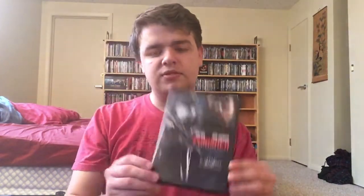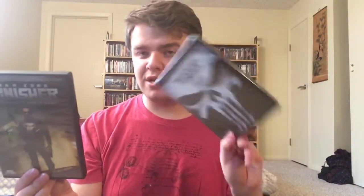Continuing on, we have the Punisher stuff: The Punisher with Dolph Lundgren, then Thomas Jane's The Punisher, and the extended cut of that same movie. Then Punisher: War Zone. I like the John Travolta Punisher but I kind of like War Zone a little bit more — I like the zaniness of that movie. I haven't seen The Punisher Netflix series yet; I enjoyed Punisher in Daredevil. I'm hoping the series gets a Blu-ray release.